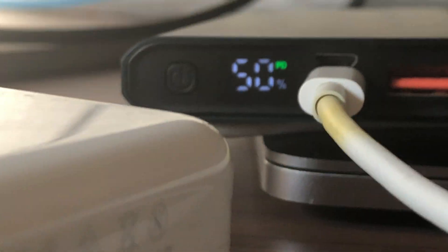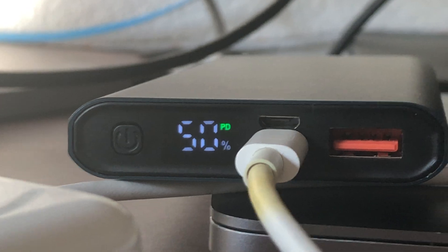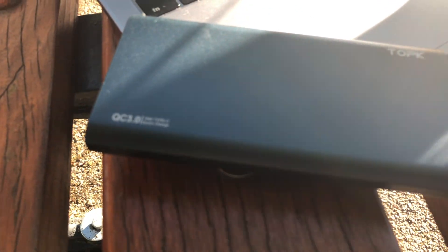I bought this small power bank on AliExpress for just 10 euros and I'm really, really satisfied with how it works. I'm really amazed.